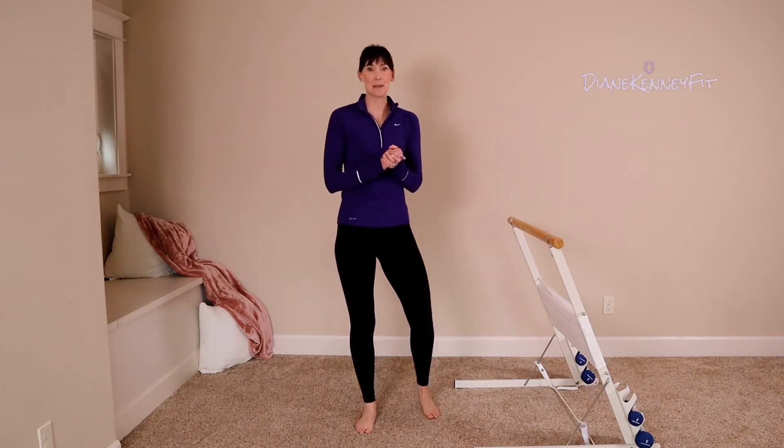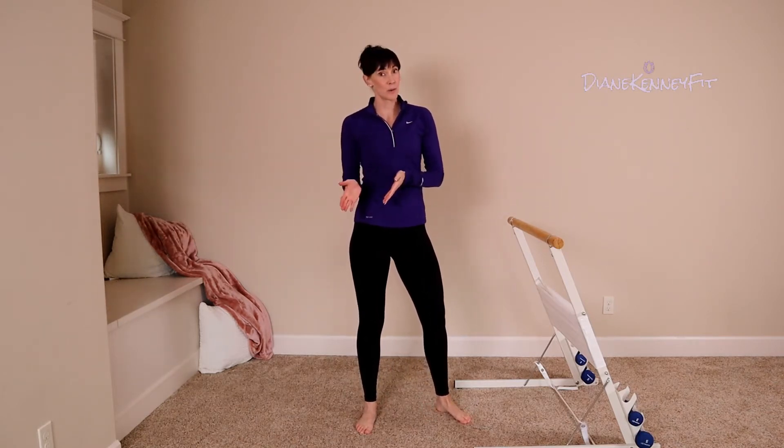Hello, thank you so much for joining me today for some balance work and a little mobility.